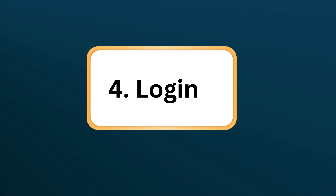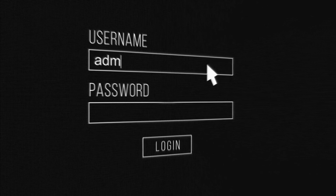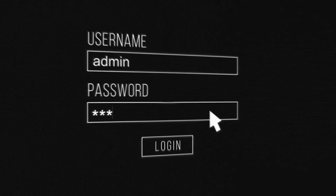Step 4: Login. Enter the default login credentials, usually admin for both username and password, to access the setup wizard.